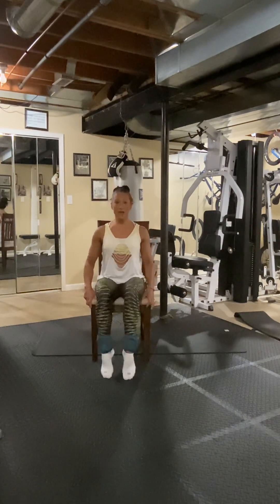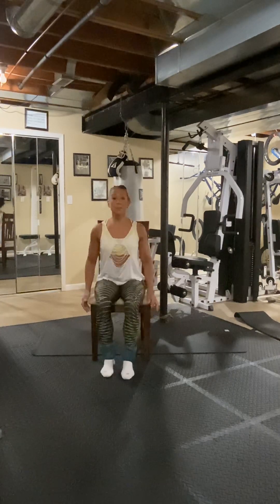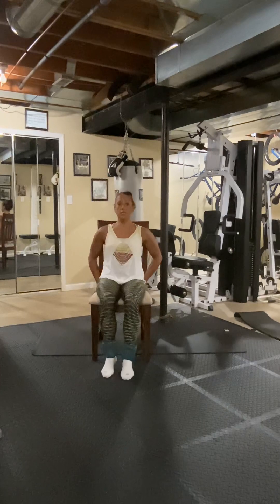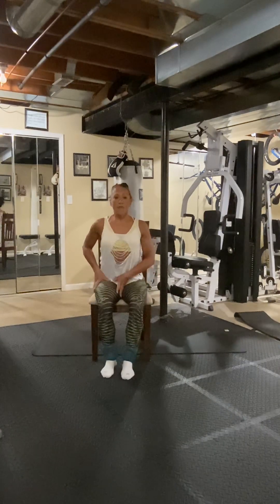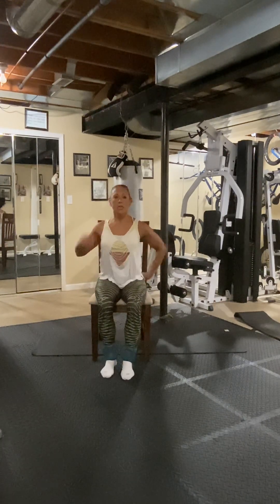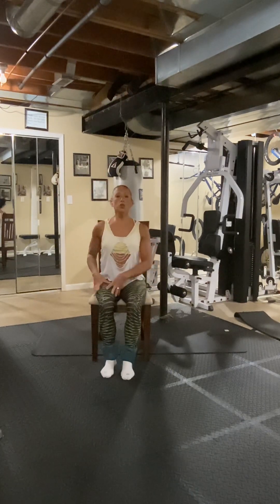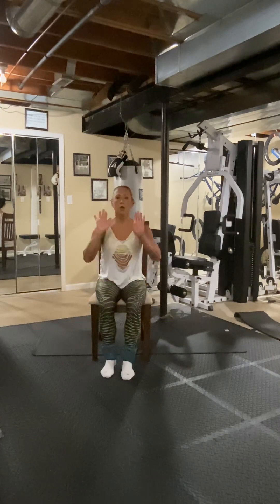Now you're going to feel that in your hip flexor a lot sometimes. Try not to lean back — leaning back will make it a little easier, but we really want to focus on holding your core tight, keeping your posture nice and tall from your spine, and using your quadriceps, flexing that foot and pressing it against the screen.